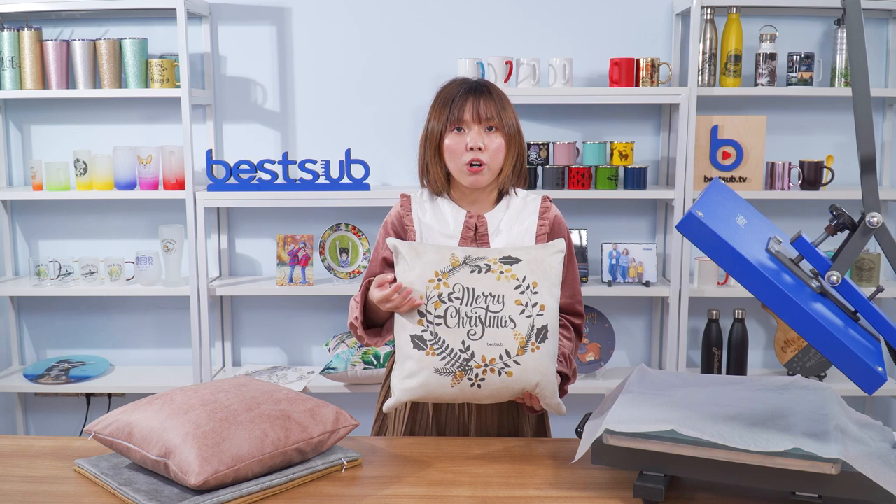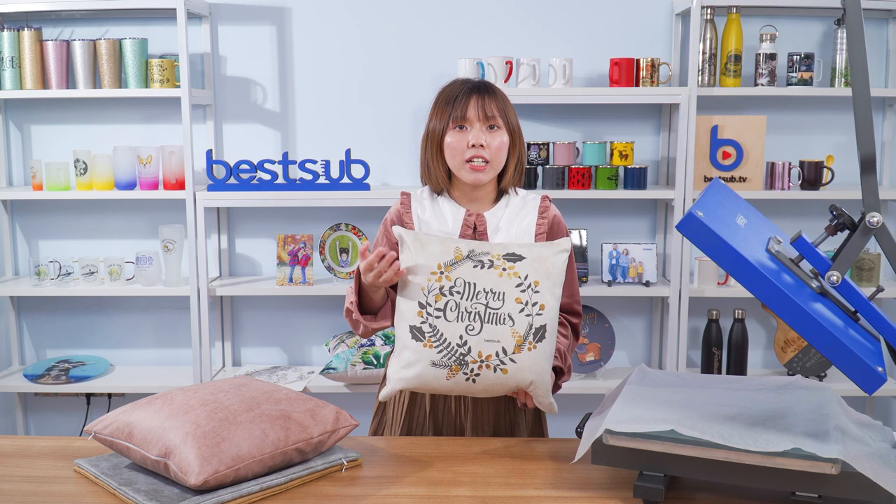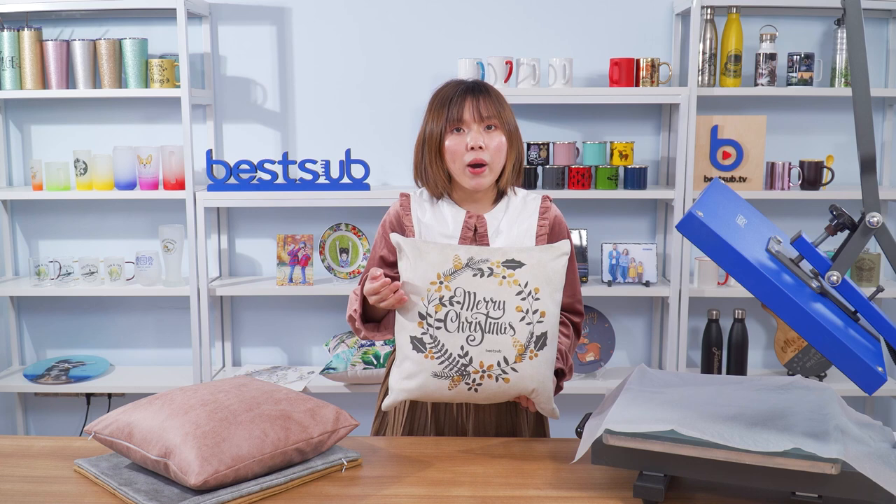And if you are really interested in these amazing pillow covers, just email us at best@bestsub.net. I'm Alex — hope to see you again in my next video.